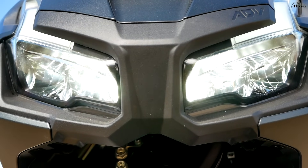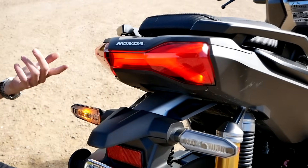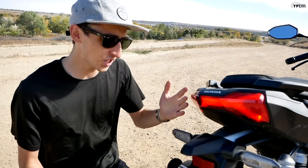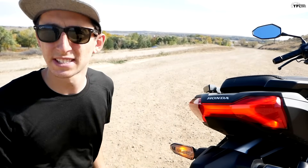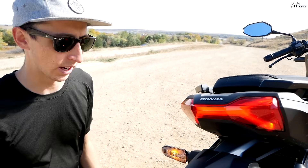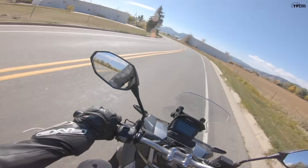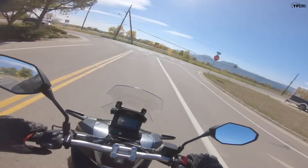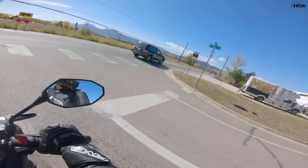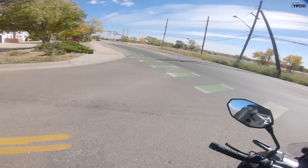Another thing I really like about the ADV 150 is that it's all LED: LED headlight, LED running lights up front, LED tail light and brake light, and — most importantly — full LED turn signals. These were actually kind of hard for Honda to get past US regulations, but they went out of their way and did it. That's one less thing I'd have to change aftermarket if I owned this bike. Even in the turns it feels really stable; you can get some lean angle and carry speed through the corners. It's not a performance machine, but it's still fun.